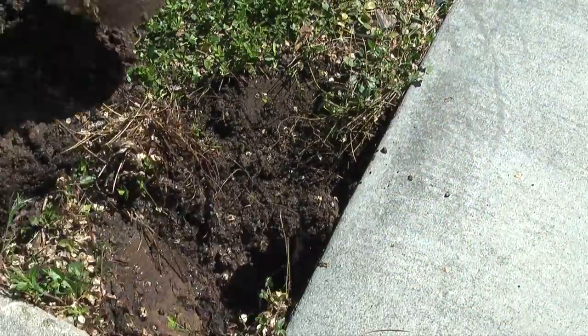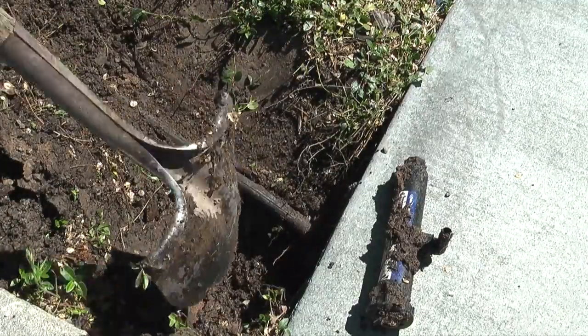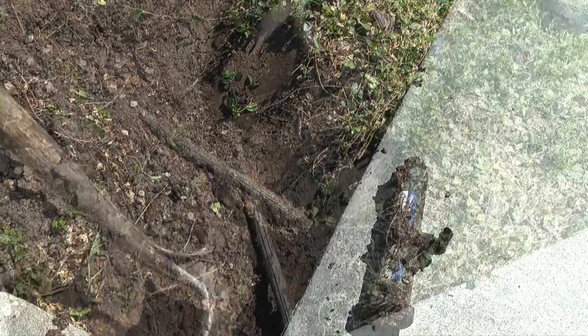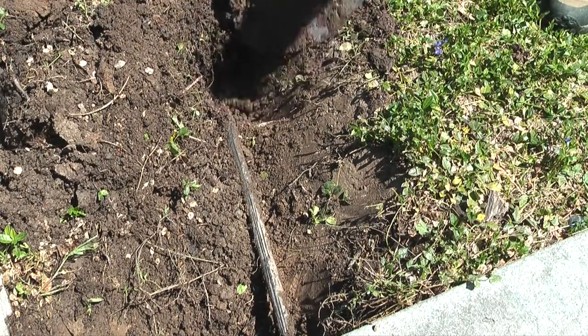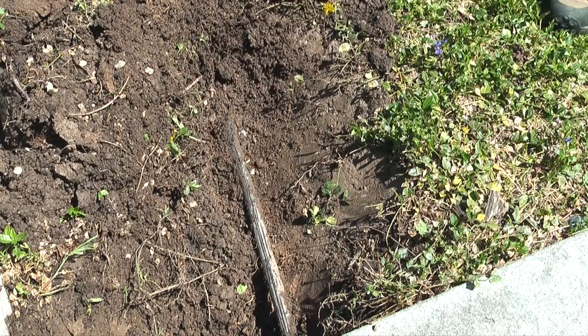It looks like when the car ran over the head it pulled the funny pipe off the barb fitting going into the head. I could just cut back on the funny pipe a couple of inches and try the head again, but the head is positioned wrong. The head should be in the corner of the park strip, so I'll chase the funny pipe to the fitting on the sprinkler pipe and replace the funny pipe with a new piece so I can position the head in the corner of the park strip.